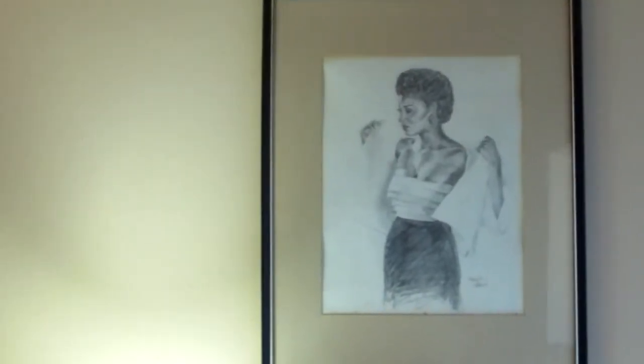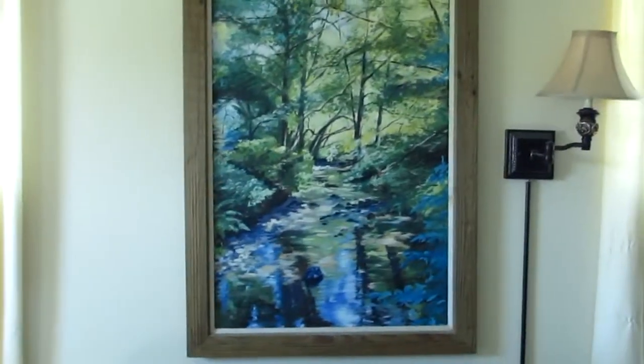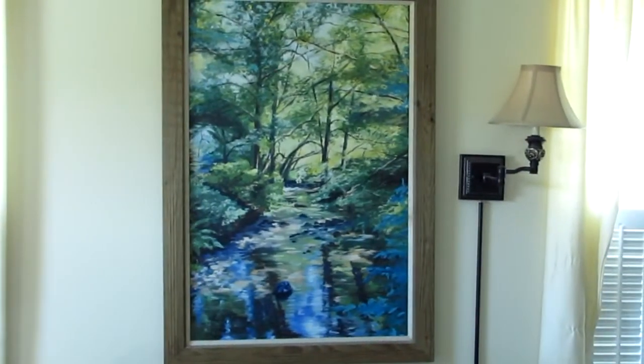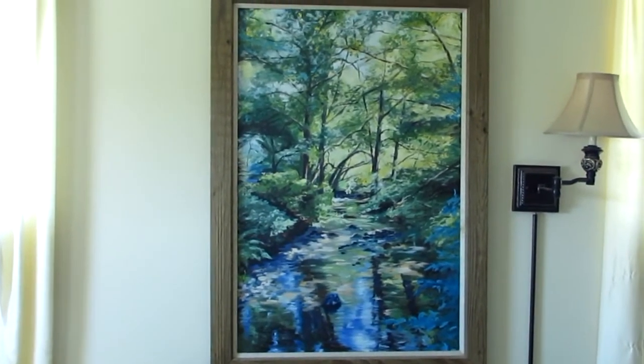I can show you one that's in my living room — hold on, I'll be right back. My best work of art was this one. My mother took this photograph in the Muir Woods, out in California, I think. I did paint this, though the colors don't come up very well on this camera.